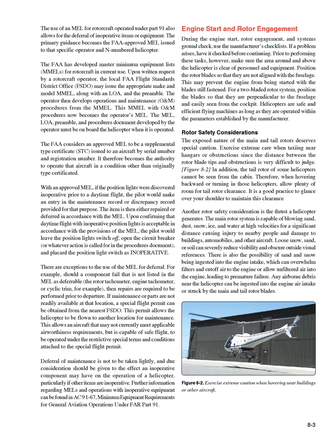Deferral of maintenance is not to be taken lightly, and due consideration should be given to the effect an inoperative component may have on the operation of a helicopter, particularly if other items are also inoperative. Further information regarding MELs and operations with inoperative equipment can be found in AC 91-67, Minimum Equipment Requirements for General Aviation Operations Under FAR Part 91.